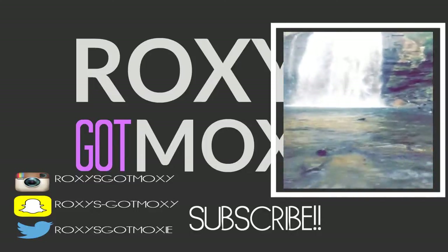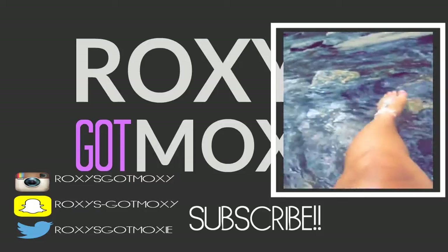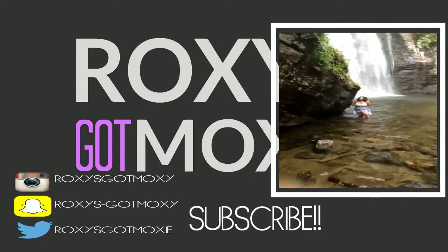Hey guys, we're Snapchatting from the waterfall for my video. Let's go. Hello, I'm in the stream, yes. Hello, what else are you doing?